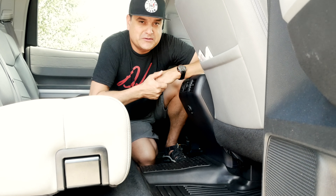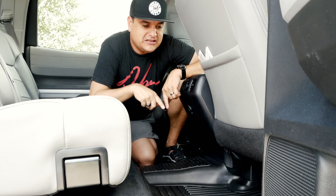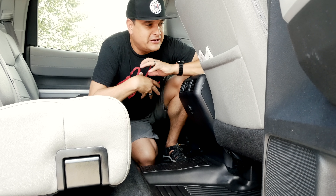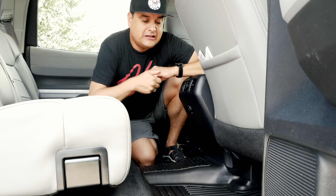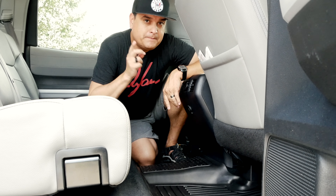My name is Dylan, this is musicandmascara.com. If you have any questions about this or anything else we do to this truck, or in any of our other videos — grilling, cooking, all that other stuff — leave it in the comments below and we'll make a video just for you.